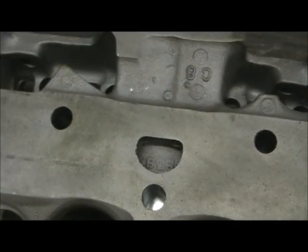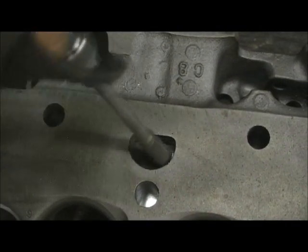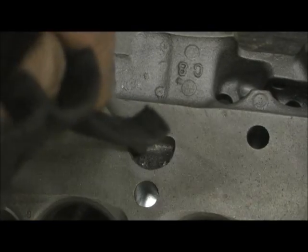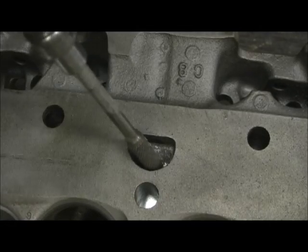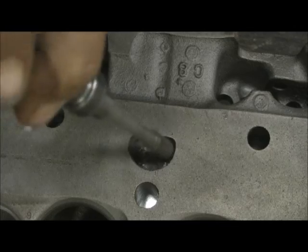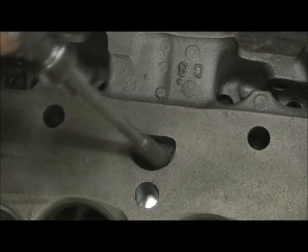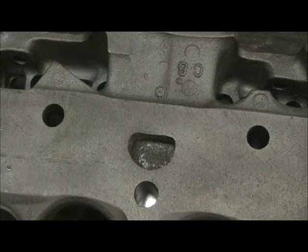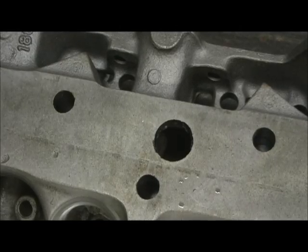Alright, let's go over here to this other center section. There's one of our main water holes.